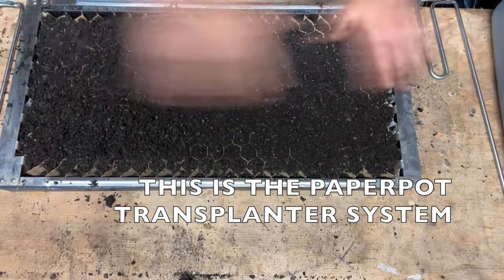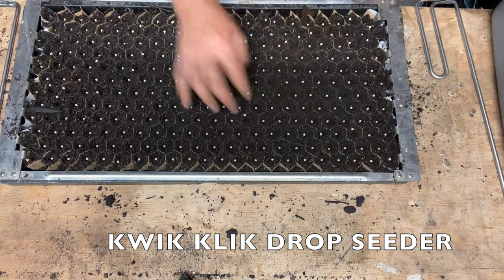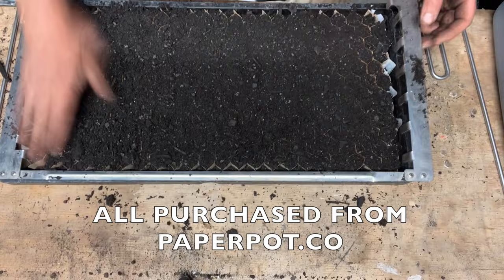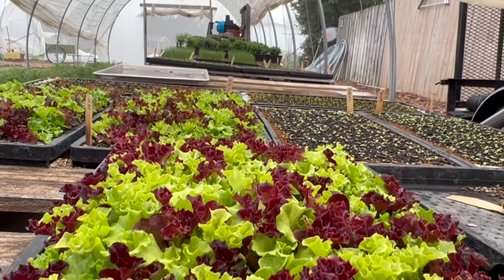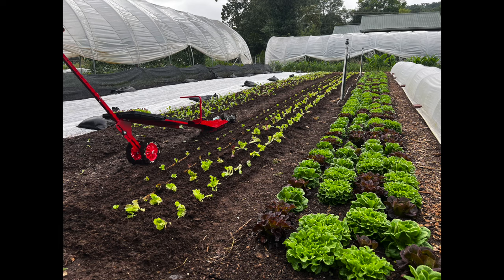I start my seedlings in my basement with a nice little table set up and soil stored right there. Assuming you know how to start seedlings, you'd start them in trays — I use the paper pot quick click seed dropper. You want to grow the seedlings as big as you can inside to give the best head start possible, using 72-cell trays if you're hand transplanting. I'll show you how I use the paper pot transplanter system, which lets me plant a whole bed of spinach and lettuce in just 20 or 30 minutes.